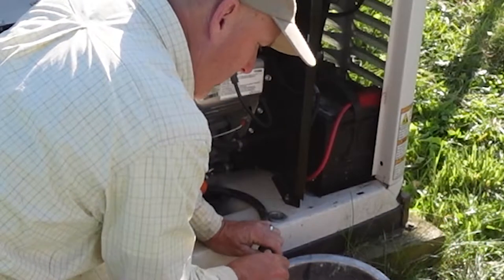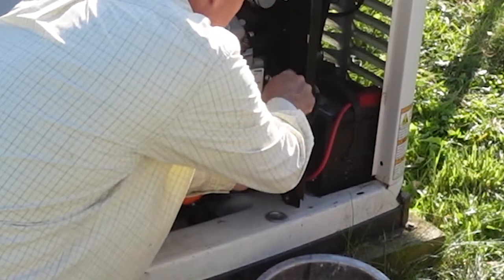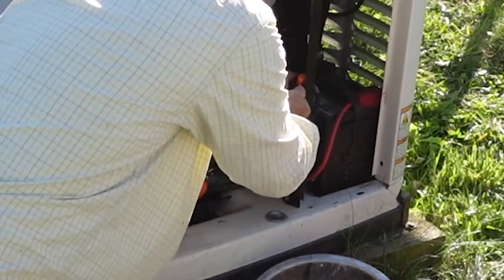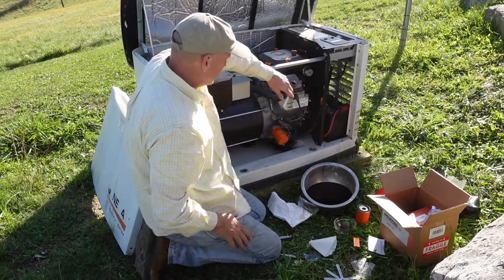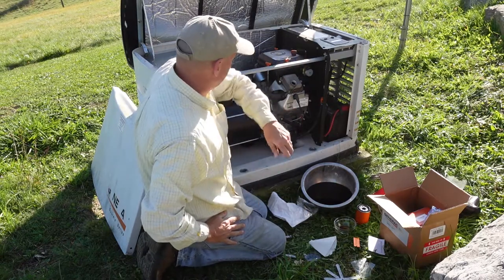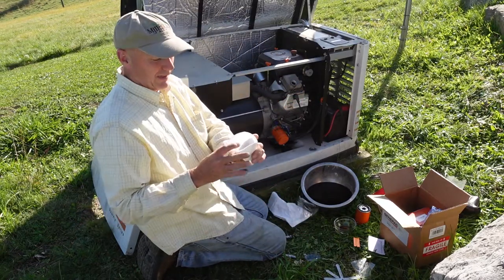So you're going to put the cap back on, screw it down tight, put it back up in its place and hook the cable around it. Now it's back where it needs to be. New filter's in place — it's time to put the oil in. They gave us a paper funnel — how cool is that?